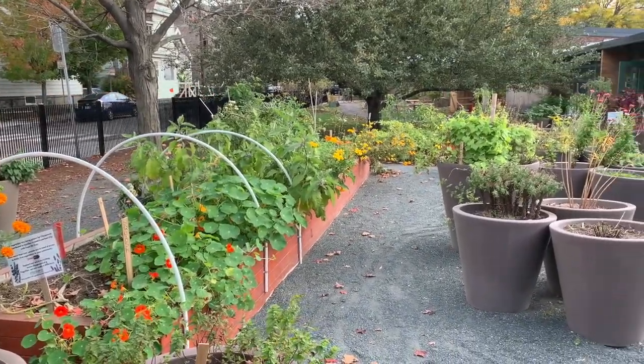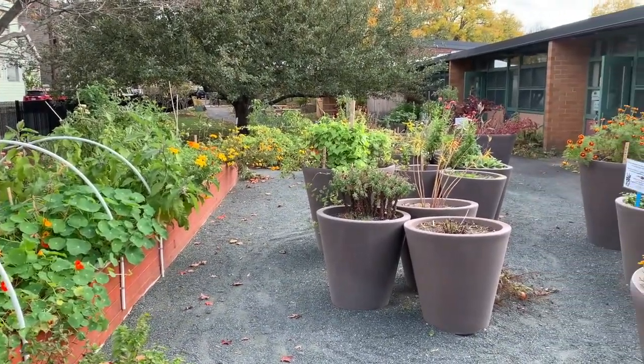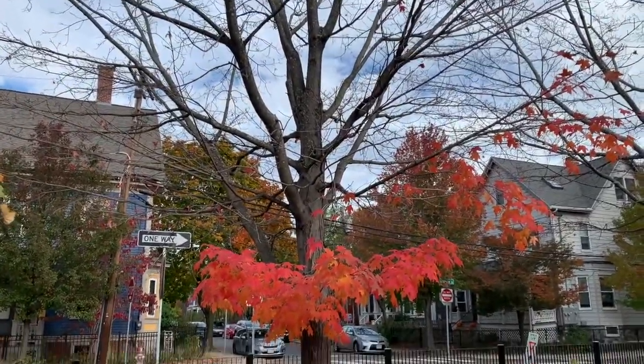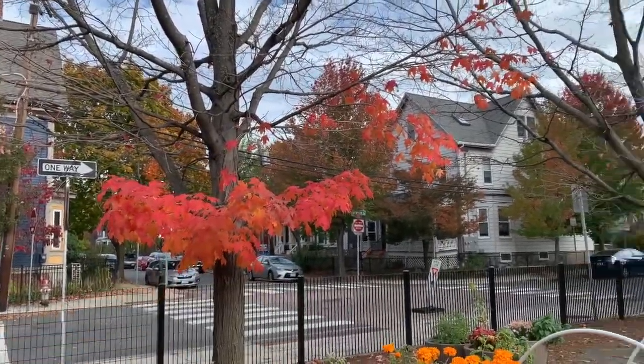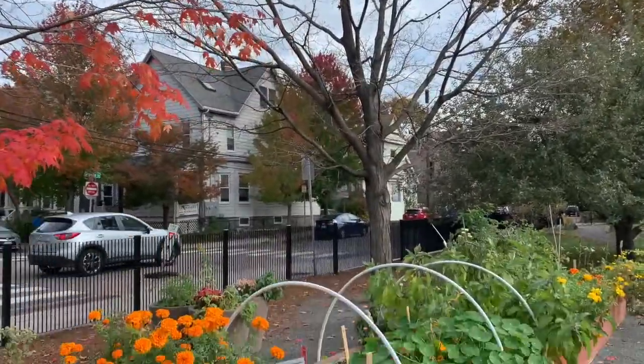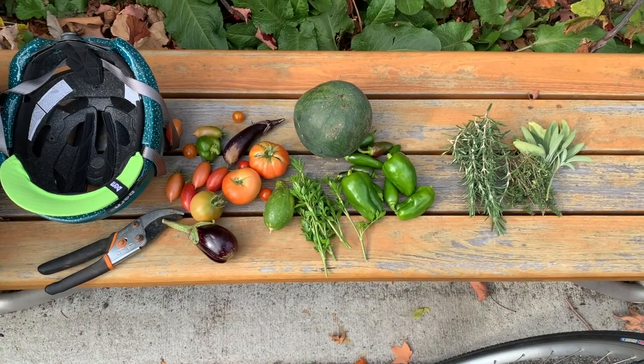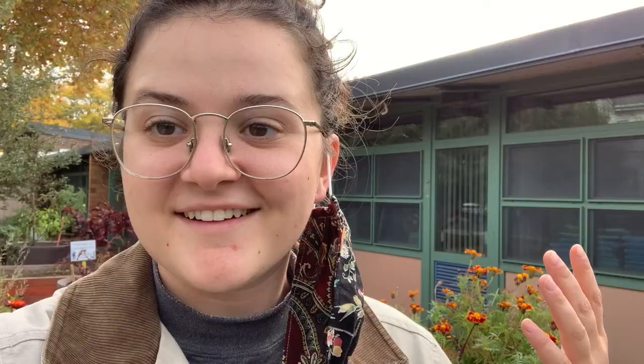We have big beautiful beds, all of these pots, and a lot of plants growing. We also have our trees. This tree still has some leaves at the very bottom, but this tree has almost no leaves. The garden is finishing up for the season, so I have gone through today and picked out some of the vegetables, but that's not all I wanted to show you today.